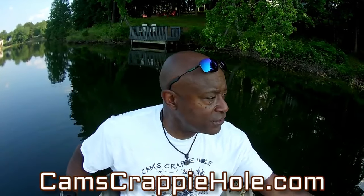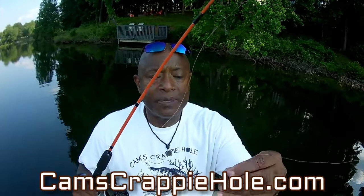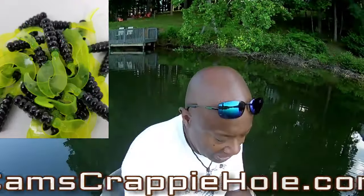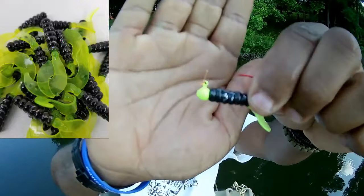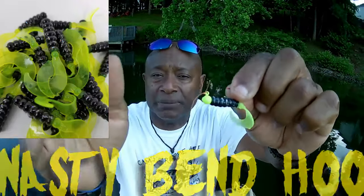If you've been following me long enough, you've seen just about all my rod and reels — we have about 55 on the market right now. This is that black and chartreuse with the hologram flake. Let me show you the hologram flake — I'm running the nasty bend hook and that black and chartreuse, which is notorious for catching crappie. All we did was add that hologram flake in there.